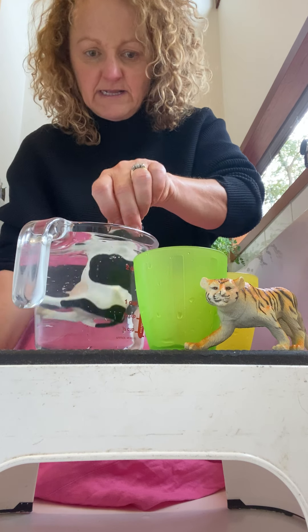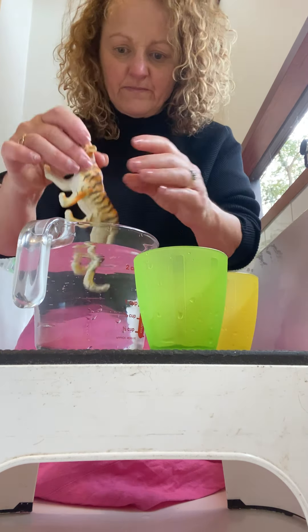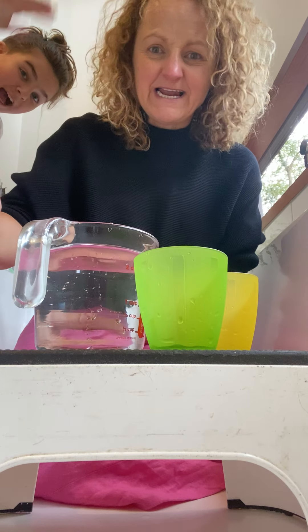Let's see what happens to the tiger — oh, it's sort of floating a little bit! You can have bigger jugs, or what else could you have in here? You could have pots and pans, and you can add bubbles — lots of fun things! Okay, see you later, bye!